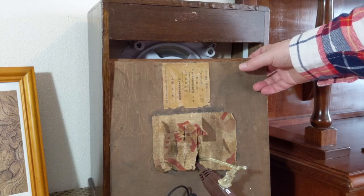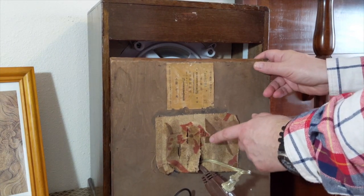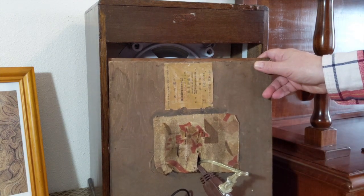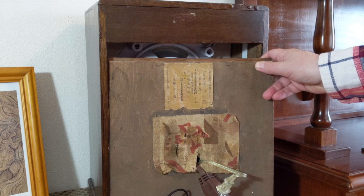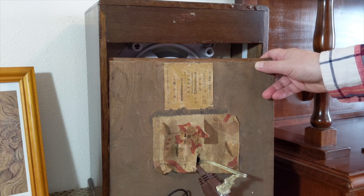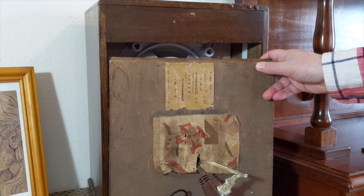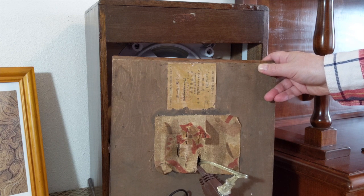Here's the inside of the back cover. This cloth is original — it was already ripped. And here is this label in Japanese. I had it translated and it's a shipping label that uses the Japanese emperor calendar, where the new emperor marks the start of the calendar. As close as we could tell, it was shipped in 1939, so late thirties is probably when it was built.